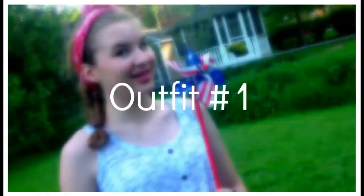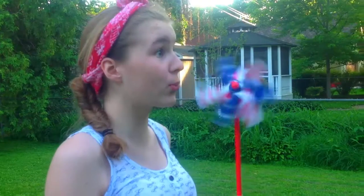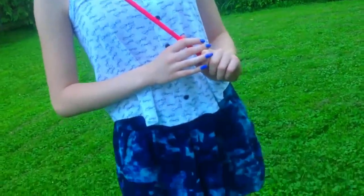Here are some outfit ideas for the 4th of July. For the first outfit I am wearing this white shirt — not sure where it is from — along with these blue tie-dye shorts from Target and a red bandana. I think it really ties all the colors together.